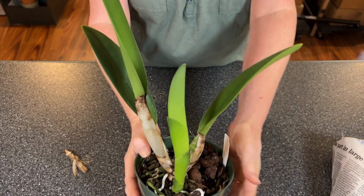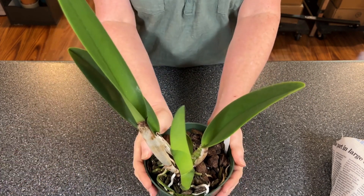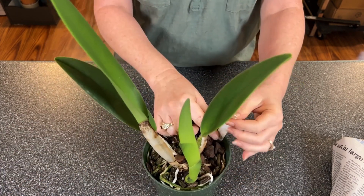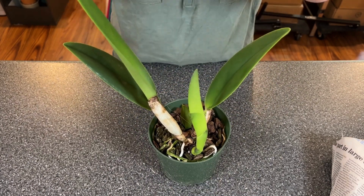This one looks so much better — there's no damage on the leaves. See the new growth coming right here? Looks really, really good. So we now have three plants of RLC Blanche Asaka Yuki FCC from the American Orchid Society.